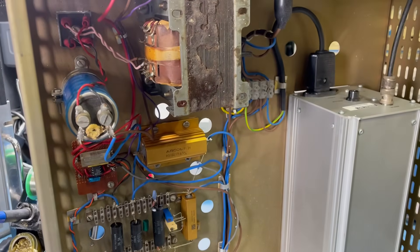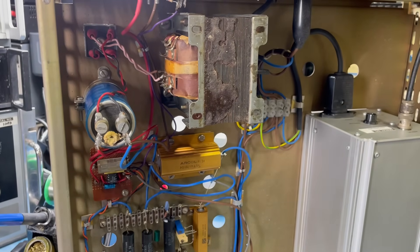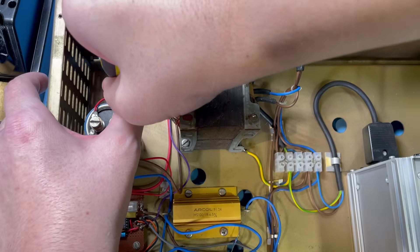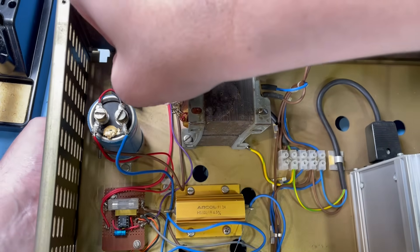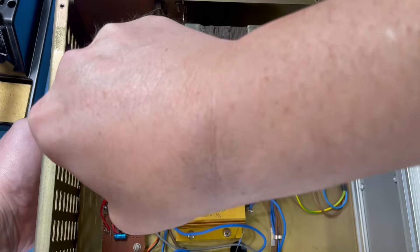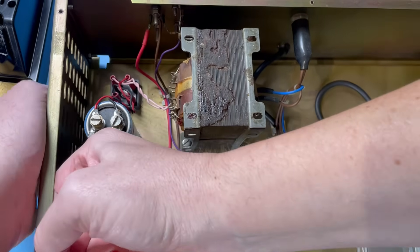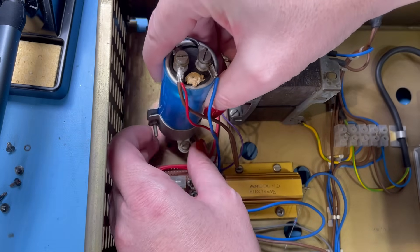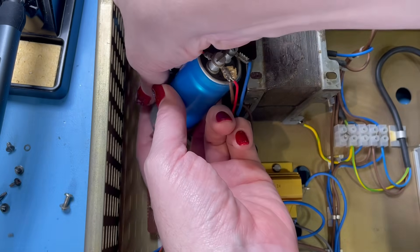So now I need to turn my attention to this capacitor. As we can see, it's a little bit leaky. I'm going to have to just take this out. It's just a nut on the back. Let's see if we can whiz these out and get this bracket out holding the capacitor. That should lift out now, and it does.